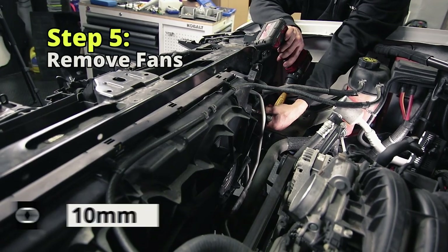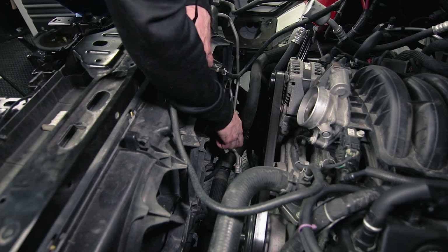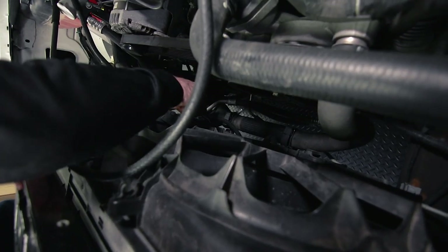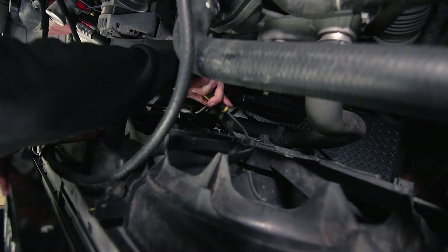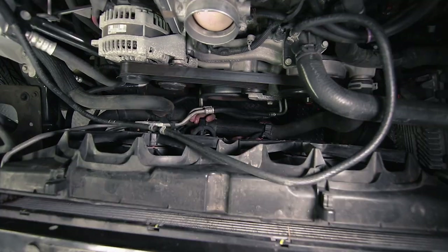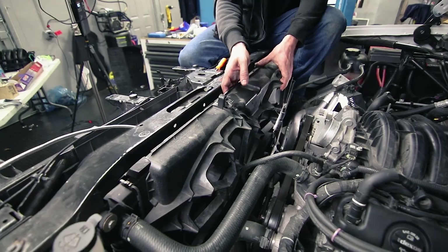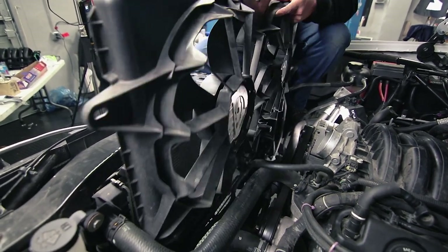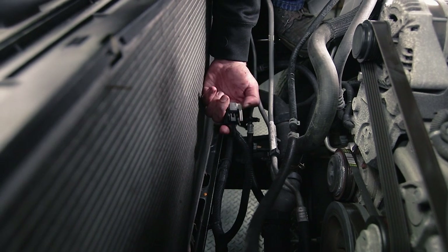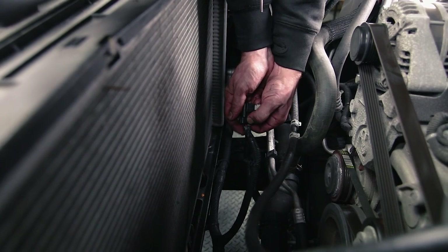Your fans are held in by two 10-millimeter bolts, one at the top of each corner. There are some other lines connected to the bottom of the fan, so go ahead and release those. There are also two electrical connections, one for each fan, and the main coolant line is connected into the bottom of the fans. For the electrical connections, there is a locking pin — slide that pin out partway, then press and pull the clips off.